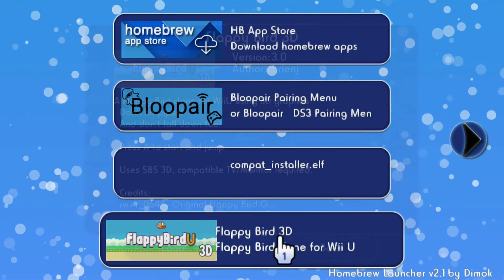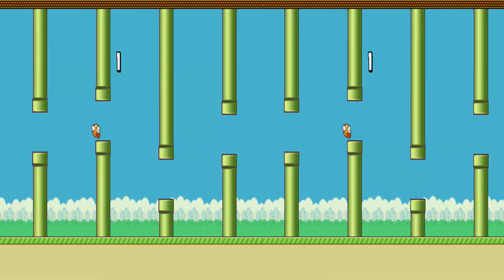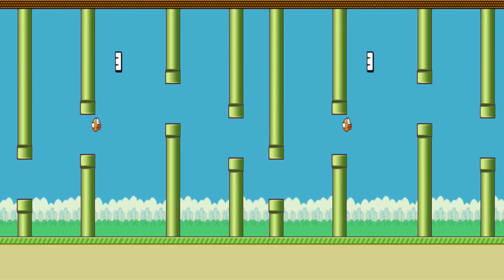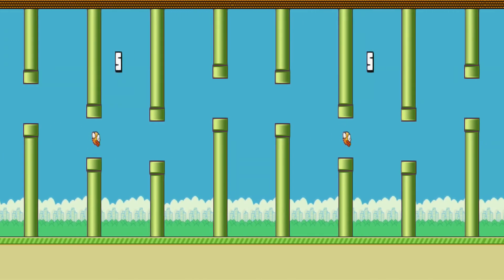Now you can have an actual homebrew launcher app on your Wii U menu, which really finishes off the homebrewed look for your Wii U. That's it for the video — I hope you found it helpful. If you did, please leave a like, that really helps my channel out. If you're interested in more Wii U modding tutorials, I have a whole playlist linked below. Thank you for watching and I'll see you in the next one!